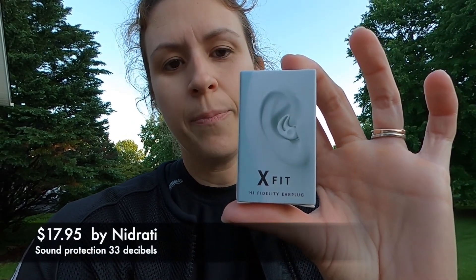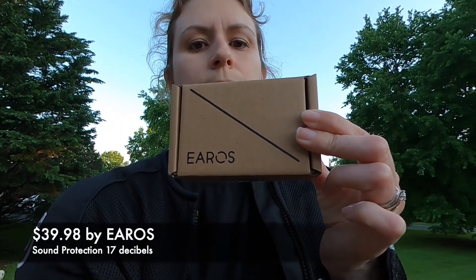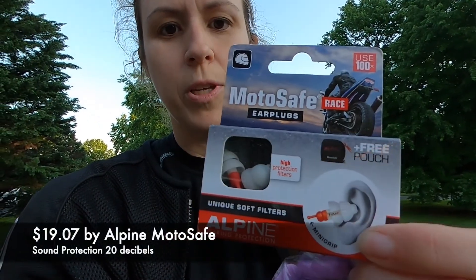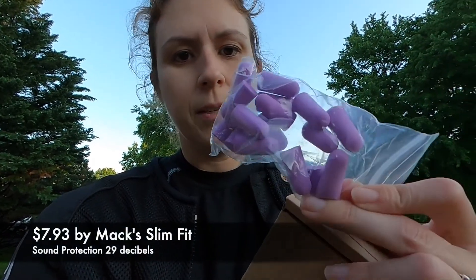Hey friends, welcome back to my channel. I'm on a mission to find earplugs that are comfortable and work well. I purchased three different earplugs on Amazon — from affordable to not affordable. I have this Xfit earplug. I purchased all of these based on good reviews. These are Eros. These are MotoSafe. And lastly, these are just your basic earplugs. You can get them at every CVS, Walmart. I'm going to give each of these a try for half a day while we're away and give a little review of how they're working out for me.